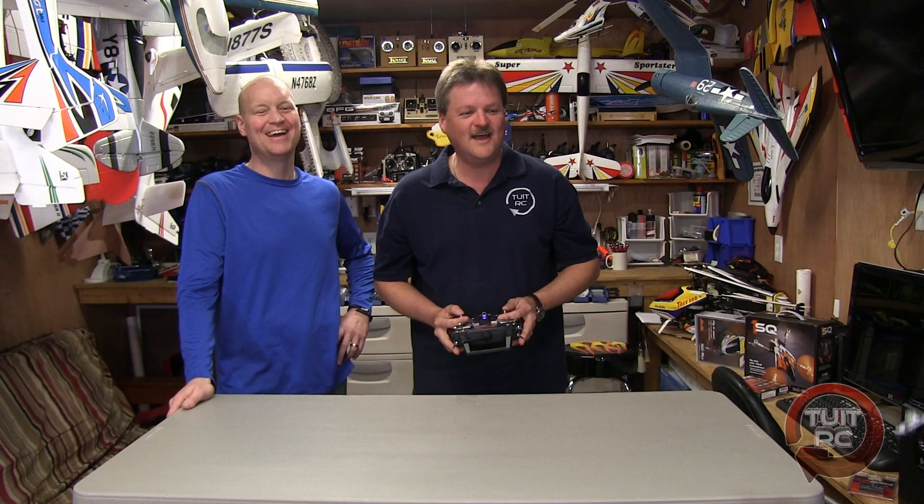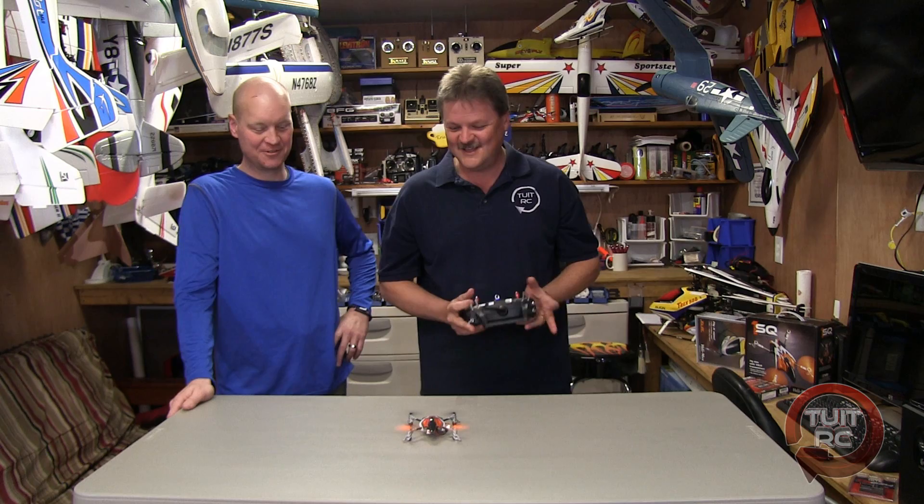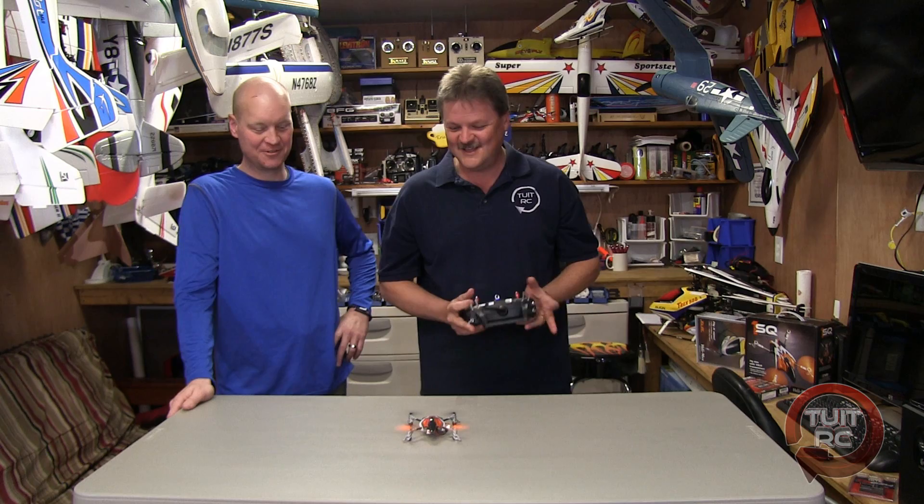I saved it! Nothing like tearing up in front of your camera with buzzers. Bye bye, thanks for watching guys!